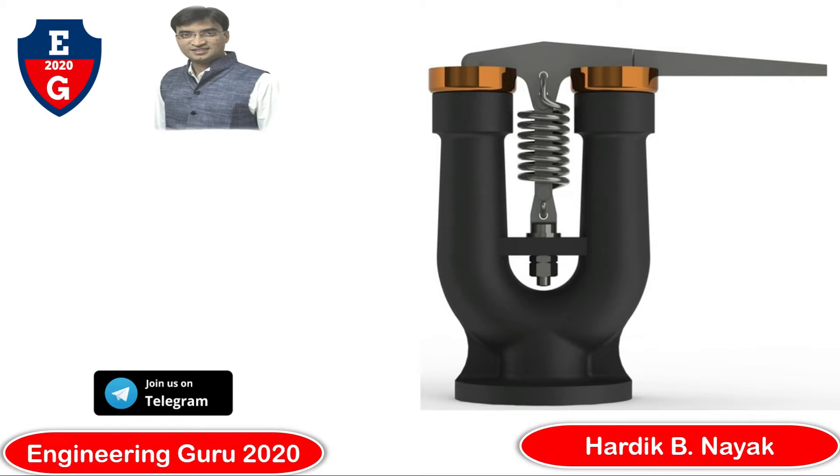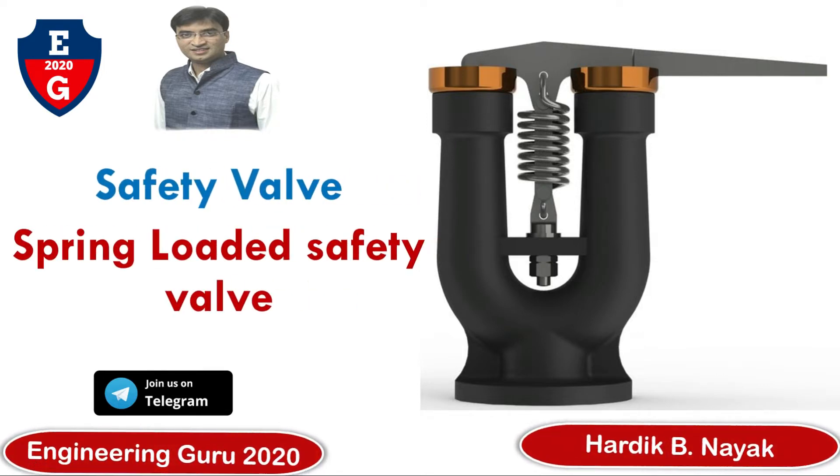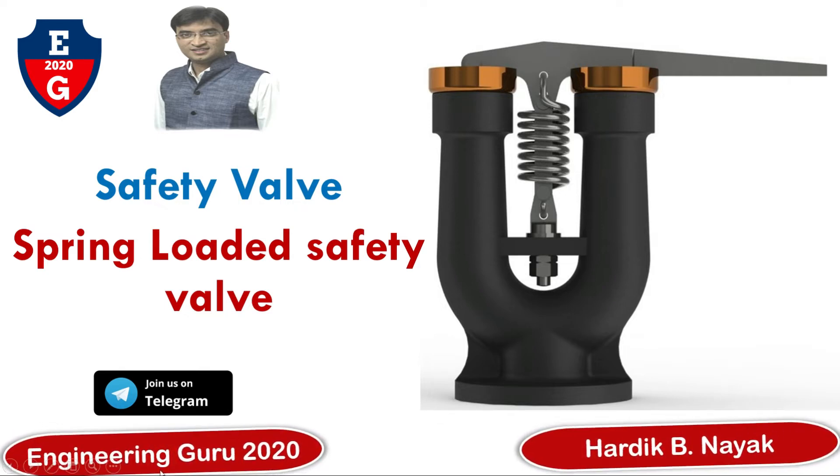Hello everyone, welcome to my YouTube channel Engineering Guru 2010. In this video you will learn about the spring-loaded safety valve and its construction, working, uses, and function. You can also join us on the Telegram channel Engineering Guru 2010.